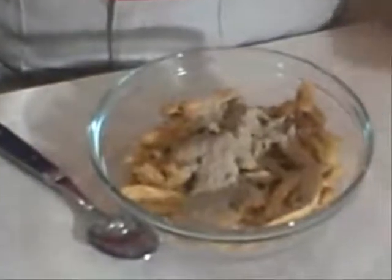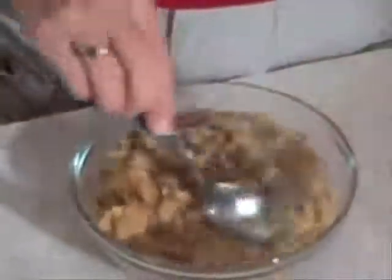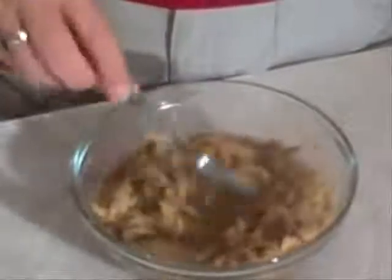I have boiling water here and I'm just going to go ahead and add just enough boiling water so that it just comes to the top of the Soy Curls. Then take my spoon and stir them up. I probably have just a little bit too much water in this batch, but I'm going to go ahead and let it sit for at least 10 minutes. The longer you let it sit, the softer it's going to become. It really doesn't lose its texture and fall apart at all — it just becomes more tender.